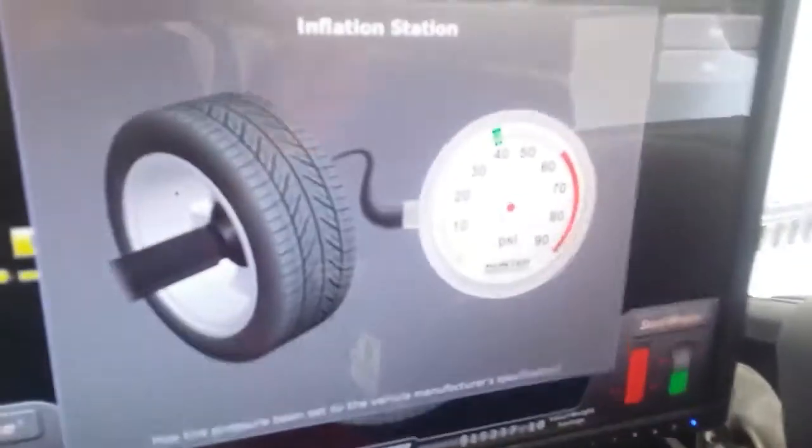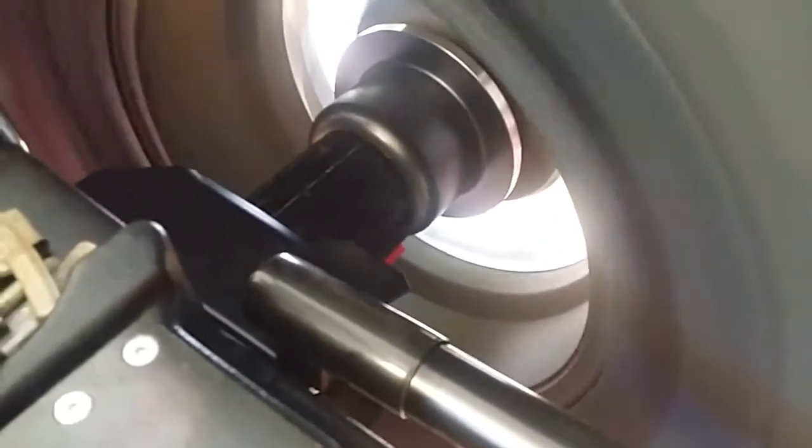We're going to see how this one does — we've scraped the weights off already. We've already inflated it to 40 pounds, so we test it. The laser scans the profile of the rim and also measures the rim runout at the same time. It's a vision technology.